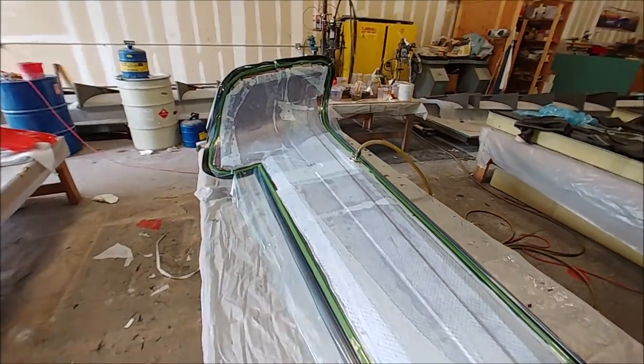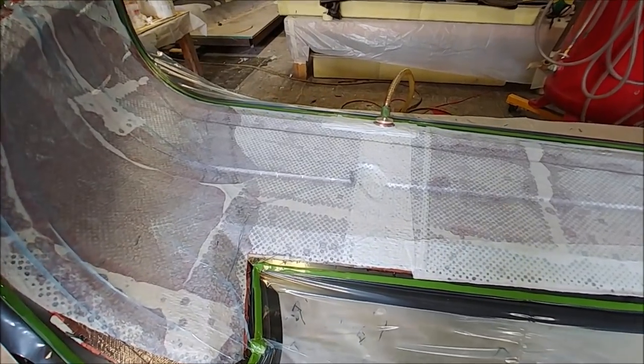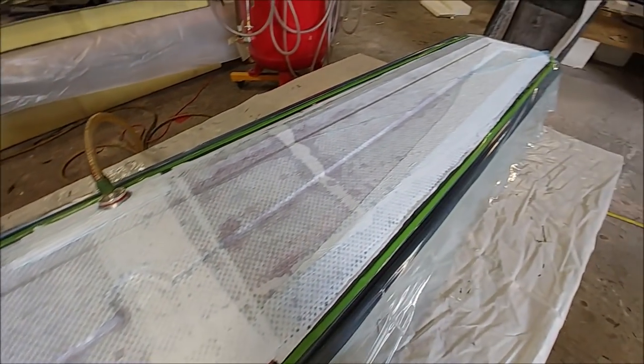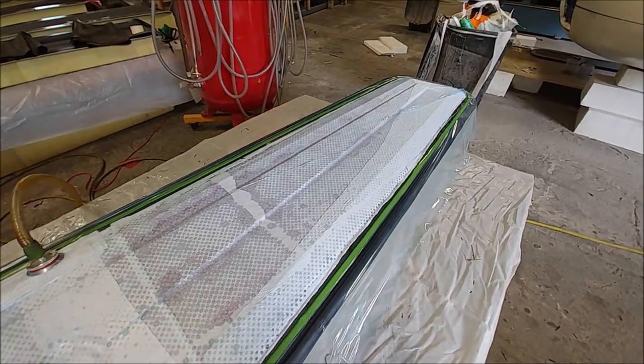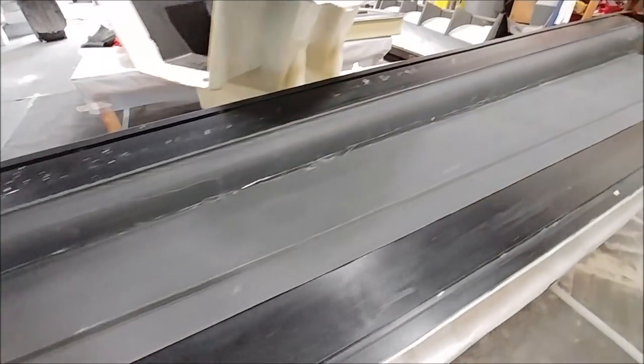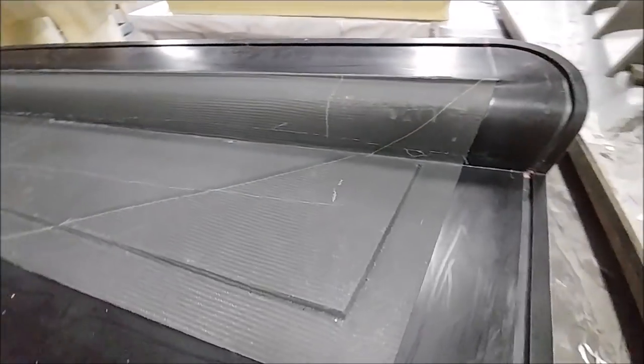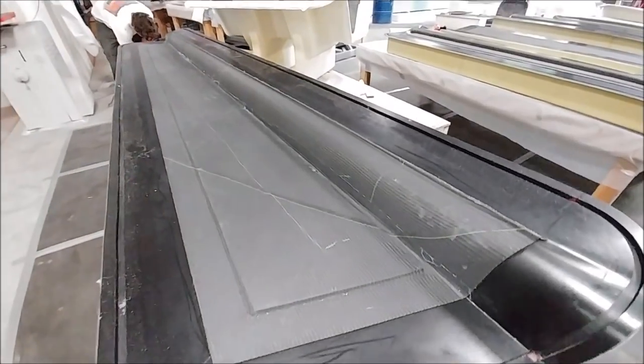This is the right outside winglet skin. As you can see the part has been laid up and it's under vacuum right now — the first of the winglet parts to be laid up. Here's the first of the aileron upper skins laid up and as you can see there's the core under there that makes the riser, but that one's been trimmed as well.